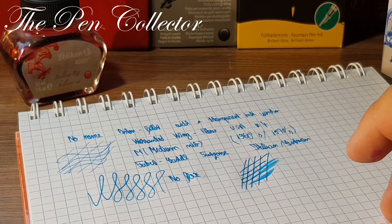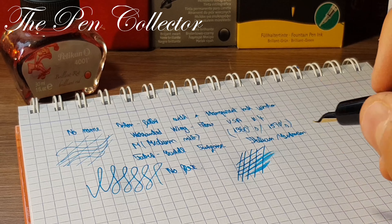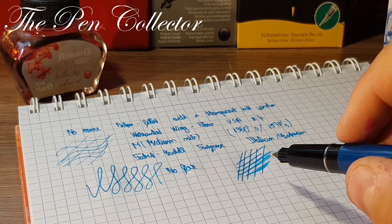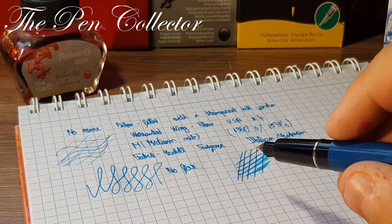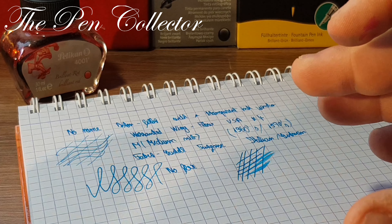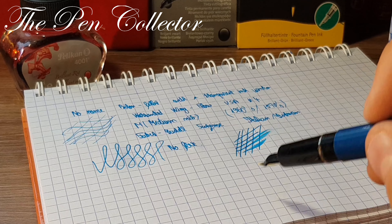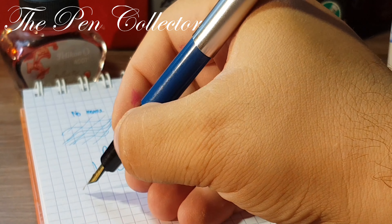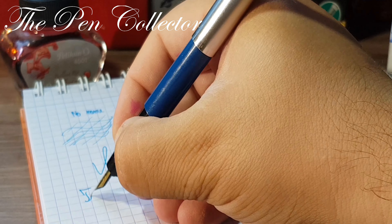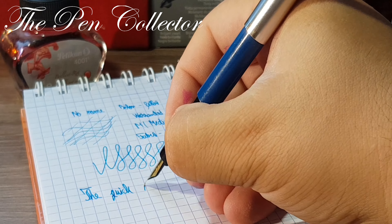I'm quite excited to write with this for the first time — it's almost the feeling you have when you test a new fountain pen. Let's post the cap — it posts wonderfully. Now let's give it a little zoom. We have a no-name pen — whoa, it writes quite smooth!